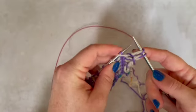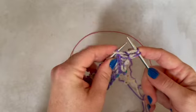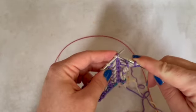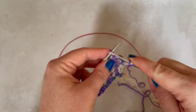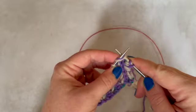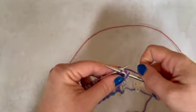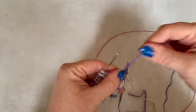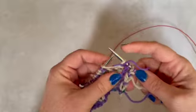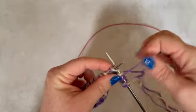Then here, where I have my stitch and my yarn over from the previous row, I do a brioche knit. For that I am taking my needle under the yarn over and the stitch itself — through both of those — and I am just knitting them together. Then I do slip one yarn over, yarn over there, brioche knit.